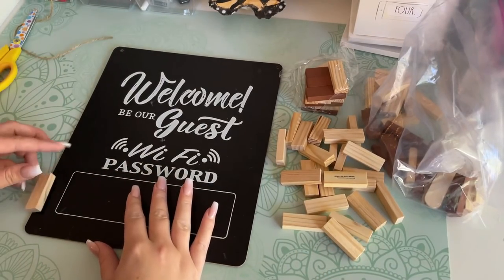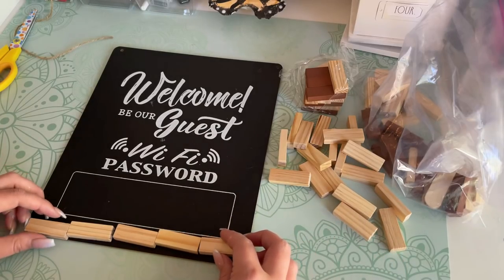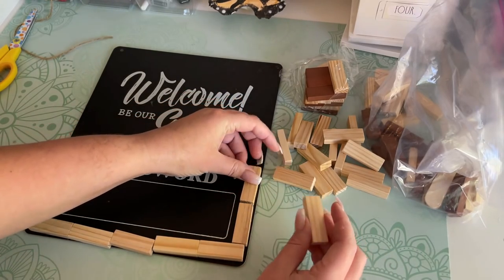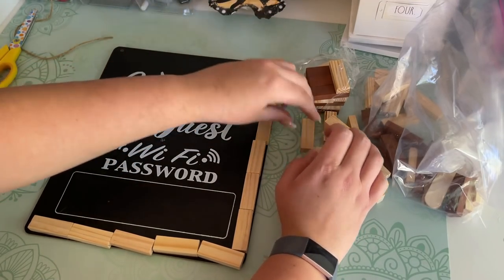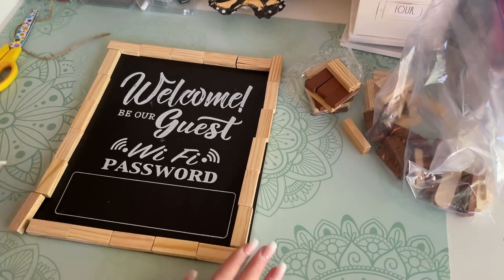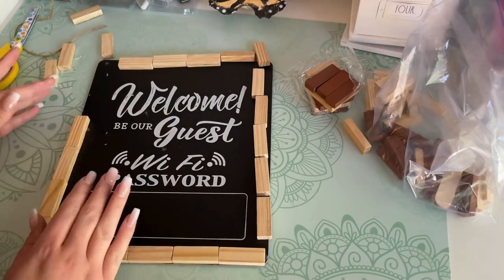The last DIY is the easiest. I'm using a cute Dollar Tree wifi password sign and elevating it by making a frame for it using Dollar Tree's Jenga blocks from the toy section — Dollar Tree calls these tumbling tower blocks. I line them up around the frame to get an idea of placement and make sure I have enough blocks, then I take my hot glue gun and start gluing them in place. I'd recommend gluing them one at a time instead of doing a whole strip at once, since hot glue dries pretty quickly.